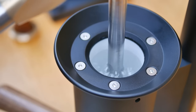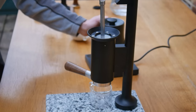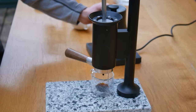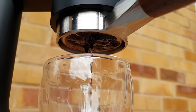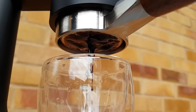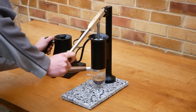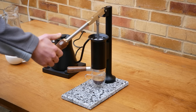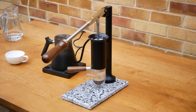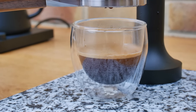Hot water is poured into the brew chamber straight from a kettle. Here we use a Fellow Stagg pouring kettle, traditionally designed for filter coffee, but the espresso machine works great with any kettle. We've designed this machine to last for generations by simplifying the system down to the bare requirements needed to make delicious espresso. We also avoided using any electrical component such as a heating element or pump to maximise its reliability.